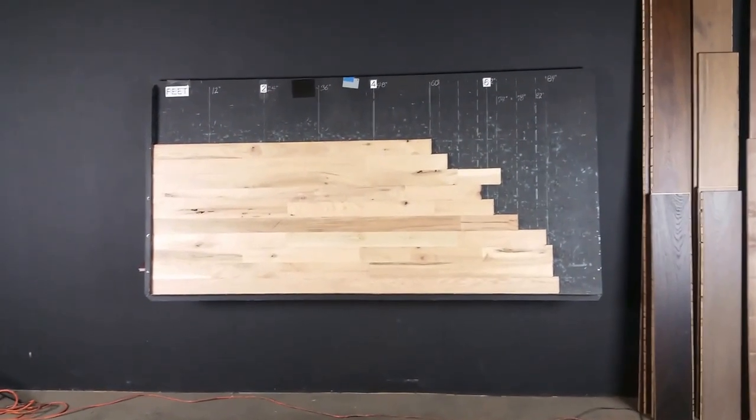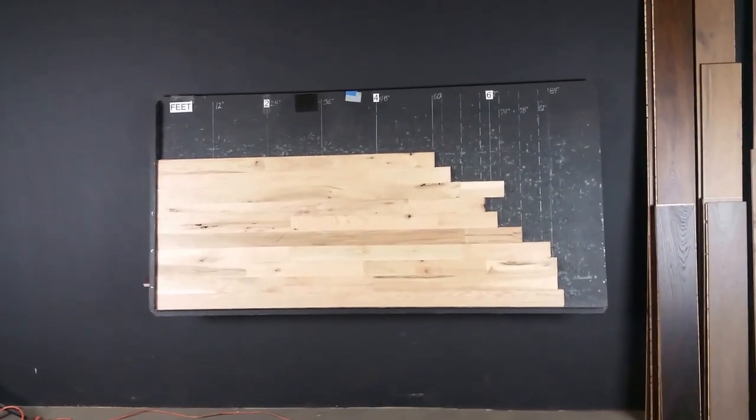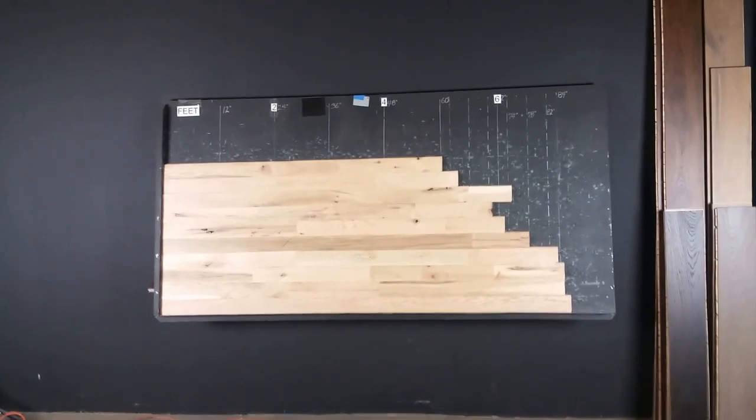Hardwoods Fluss, thanks for watching. We're looking at three and a quarter by three-quarter red oak. This is a number two common grade.